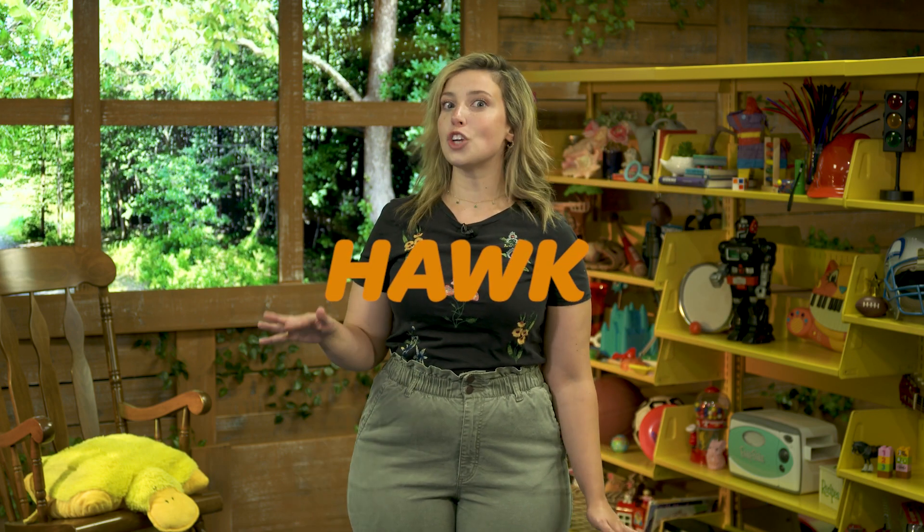Do you think you can do that? Let's try it again together. Let's bring our fingers up — we're going to make like the V sign in sign language — and then we have our thumb here, going down just like this. And there we go. We have our wonderful hawk. Hawk. So it's going to move this way — you see that? Hawk.